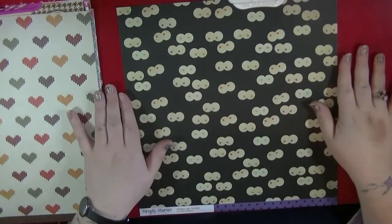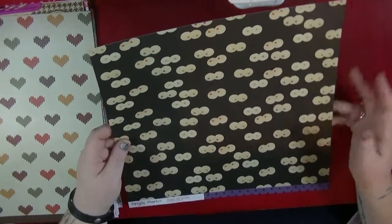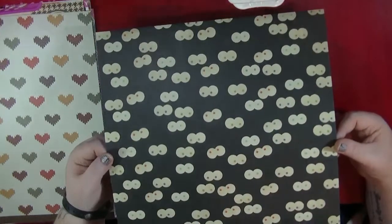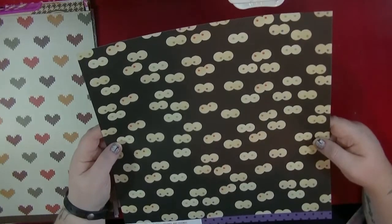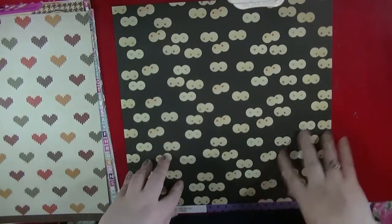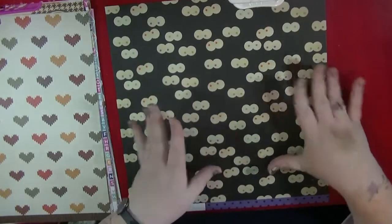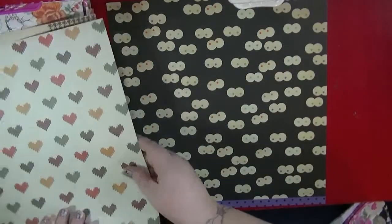I just saw this paper and had to get it. It's from Simple Stories Frankie and Friends and it's called Spooktacular. I'm probably not going to do any Halloween layouts — I don't know, I may do a pumpkin carving. On the back it's got a purple polka dot, and I really don't like purple. But I got it because I think this is a really cool design and it doesn't have to be Halloween — I could maybe do something about selfies or looking at the camera.